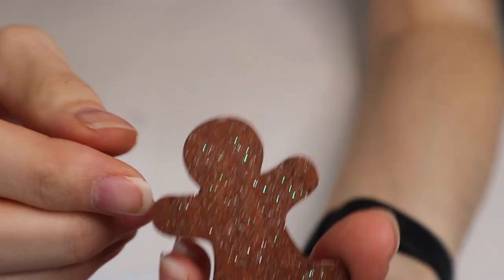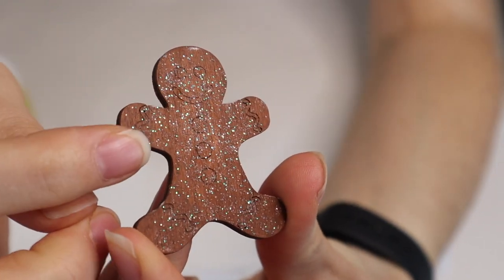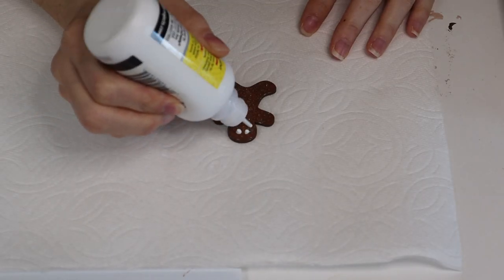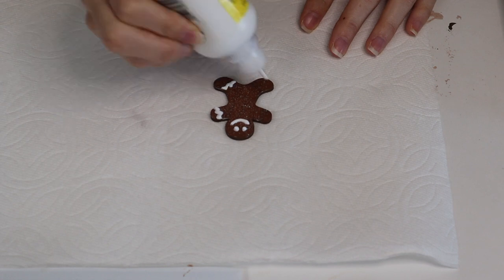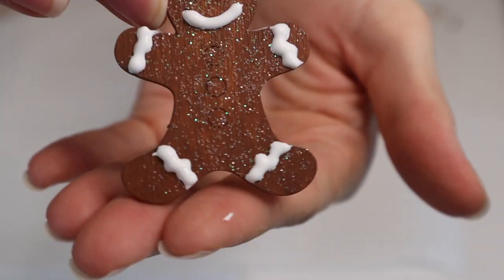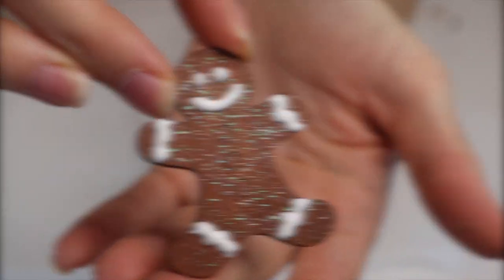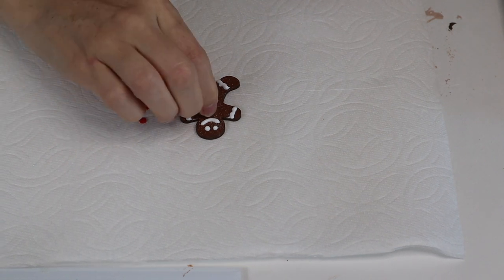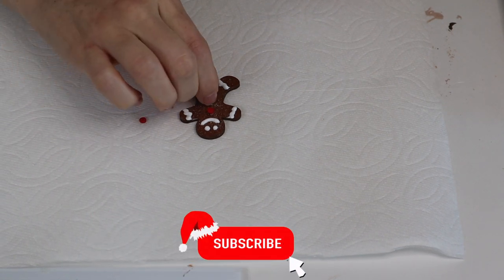Now we're going to take our white puffy paint. I'm showing you here the little indents — the little cutouts they put on the gingerbread men. I'm just going to follow those little lines with my white puffy paint. Now you can simply put red puffy paint on those three little red dots, but I'm going to add some sprinkles to make it look like an actual cookie.